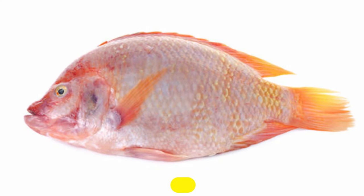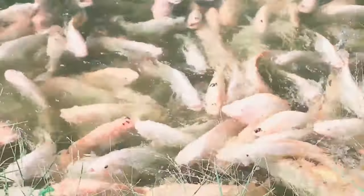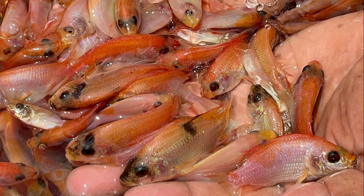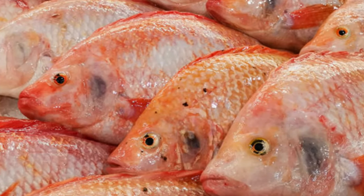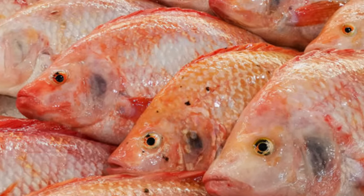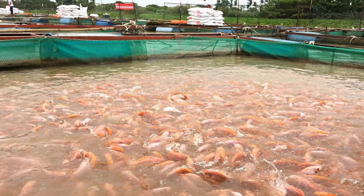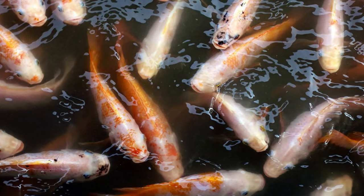Red tilapia is a hybrid tilapia species that is a cross between Nile tilapia and Mozambique tilapia. This hybrid species has a reddish-pink coloration with a black lateral line. Red tilapia is an omnivore and can be fed a variety of feeds, including plant-based feeds. Red tilapia can grow up to 50 centimeters in length and weigh up to 2 kilograms, and is known for its fast growth rate and high reproductive rate, making it an excellent choice for aquaculture.